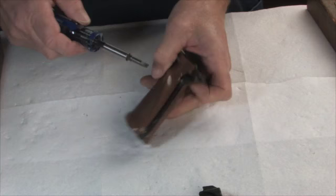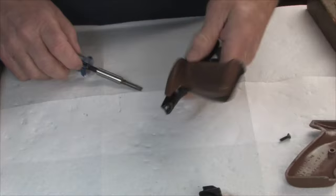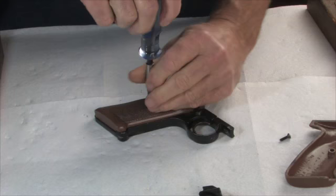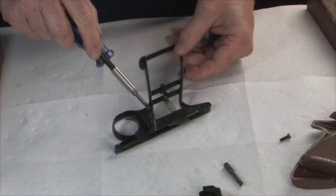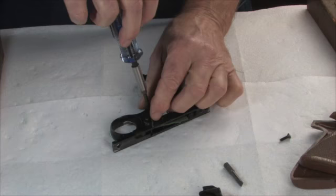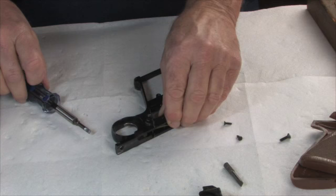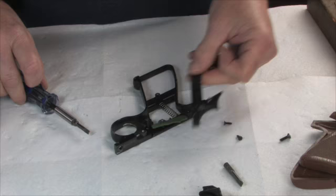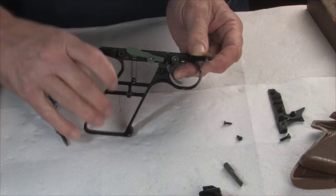To get at the trigger and the sear, you can pull these screws off the grips — take them both off. Once you get the covers off, there are two screws, one here and one here, that hold this plate on and basically hold all the trigger parts in place. There's the plate, and here's your trigger mechanism. If you hold the trigger, that moves the sear up and down on this pin here.